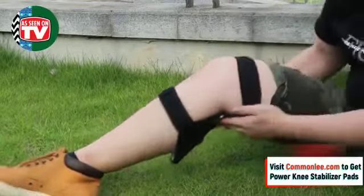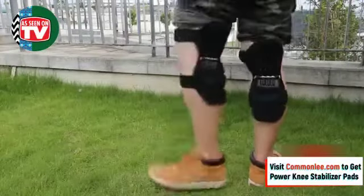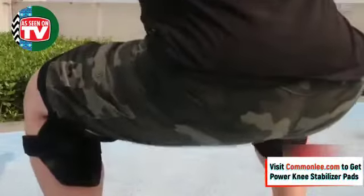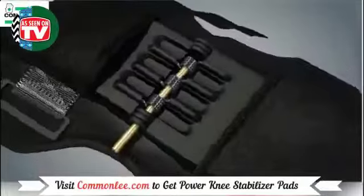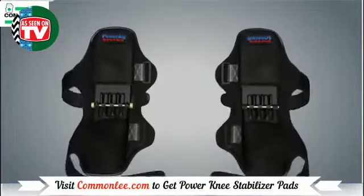The Power Leg Knee Pads support your thighs and calves, while reducing the pressure on your knees. These pads support your legs, directly providing you with the ability to carry heavy objects more easily. They can withstand a weight of about 20kg each and are effective enough to lighten about 40kg from a person's own weight.